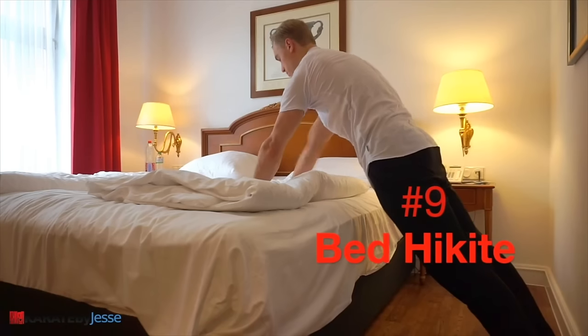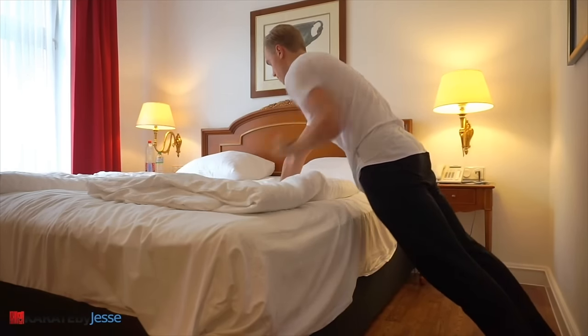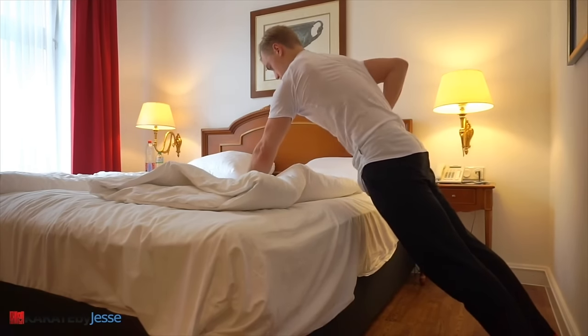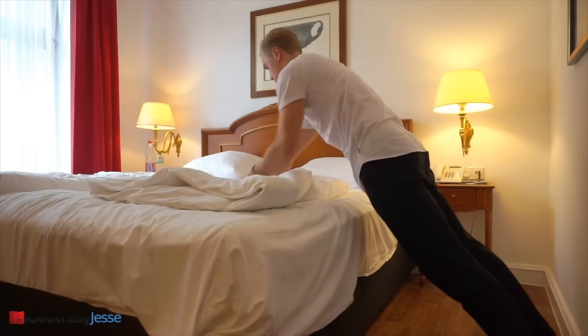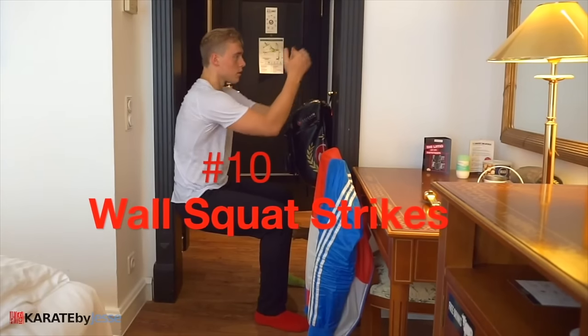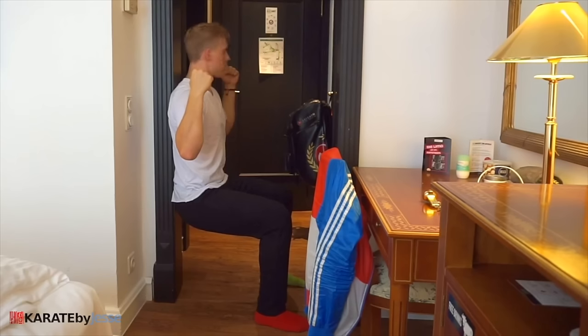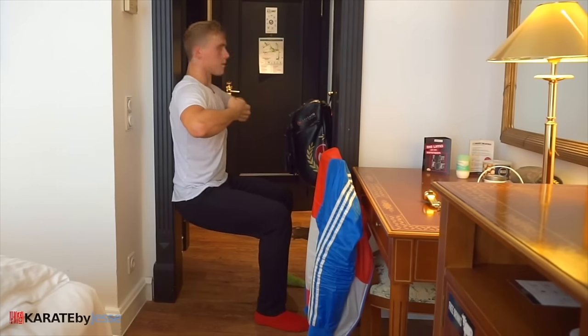Exercise number nine is called bed hikite. You're gonna be using your bed, but this time in a plank position, as you quickly pull back one arm into the classic hikite position. In exercise number ten, you're gonna squat against the wall with your legs at a 90 degree angle, and then perform back fists or other types of strikes to the front or to the sides. This is a real leg burner.